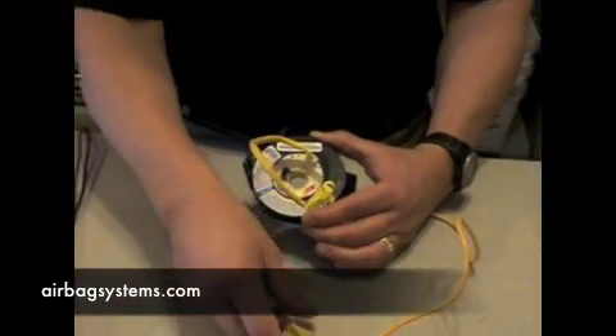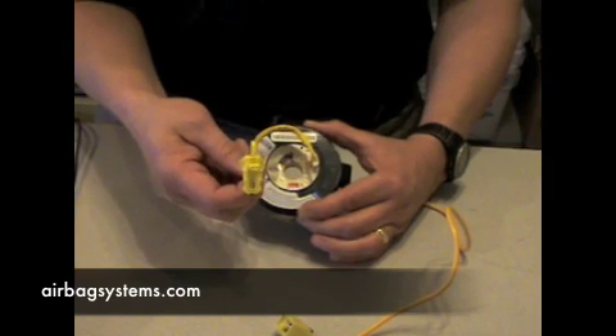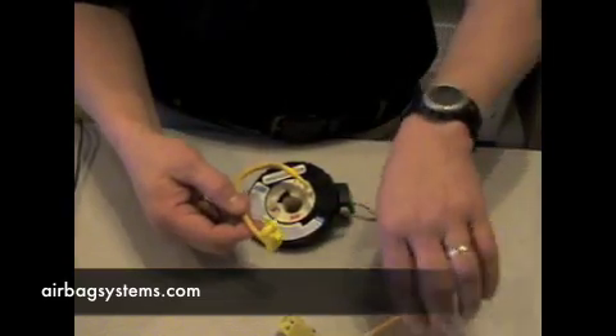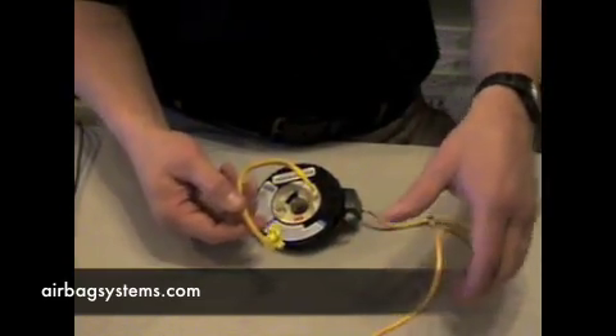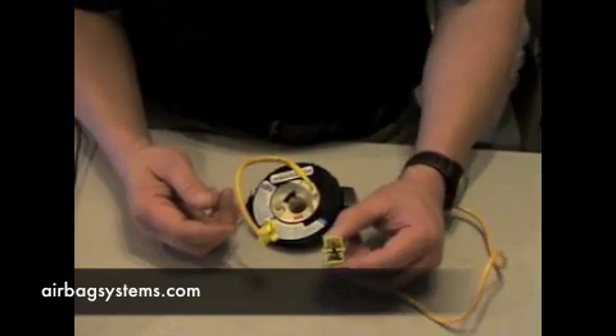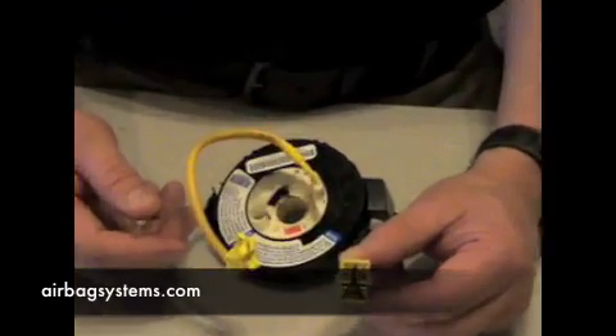Many of these clock springs will have two connectors on the top for the dual airbags. This is nothing more than a long extension cord that runs through the steering column. If you notice on the bottom of this connector where it plugs into the harness,